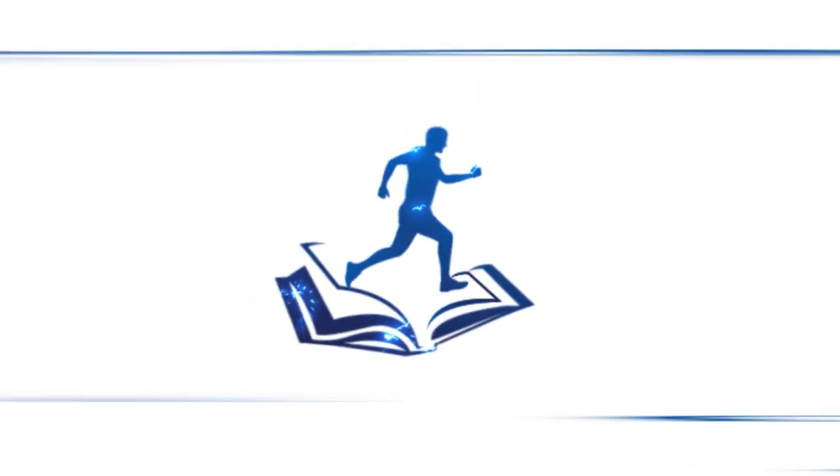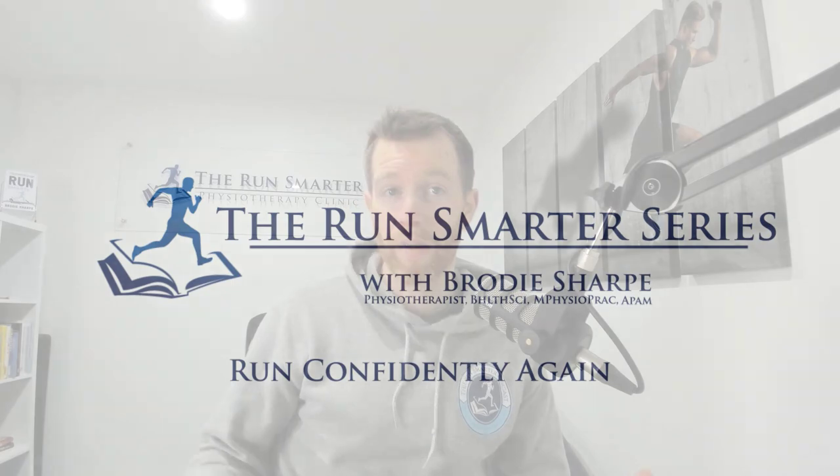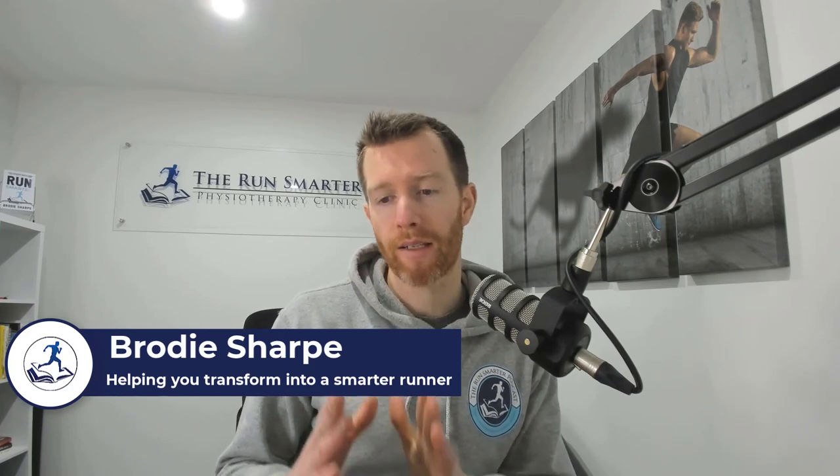Today we are going to be diving into the 80-20 rule. We're going to discuss what it is, how you can apply it to your running, and what the research says about its effectiveness. Welcome back Run Smarter Scholars. Today we are discussing the 80-20 rule, which is essentially talking about your ratio or distribution of intensity spread throughout the week.